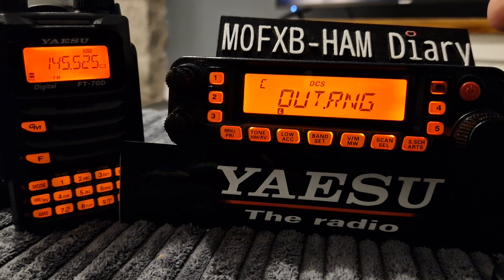Loads of us have these FT7900s, so have a go — it'll be fun if you're out in the woods with four or five people. I think you'd enjoy it. Bye for now, 73, all the best.